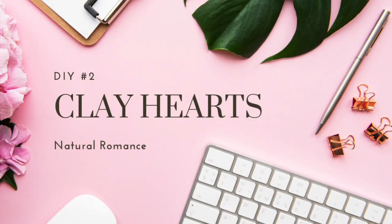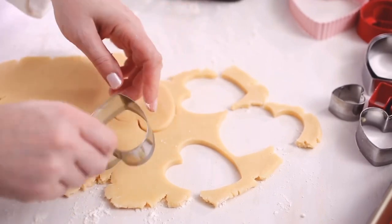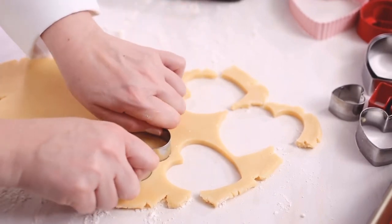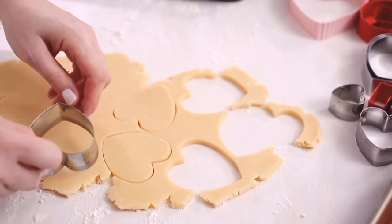DIY number two: clay hearts. I love heart shapes, so when I saw a cookie cutter that was heart shaped, I immediately thought about something a little romantic.